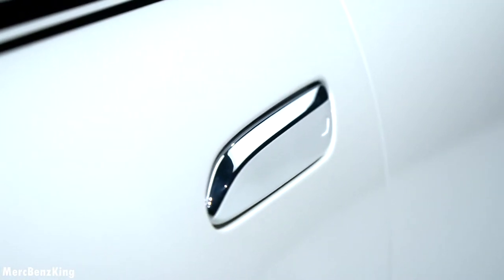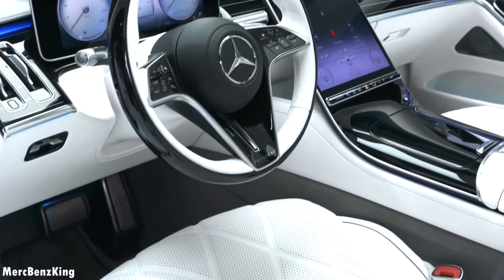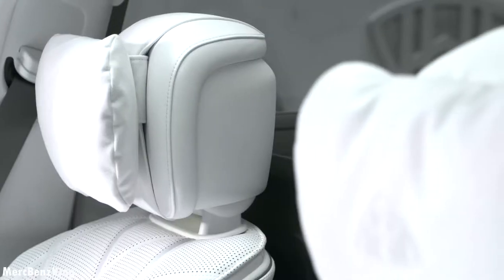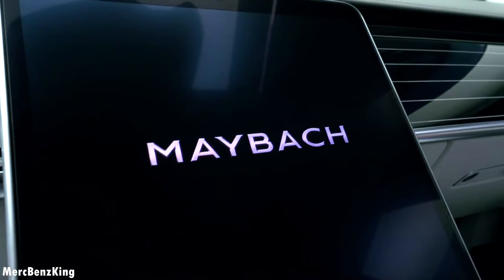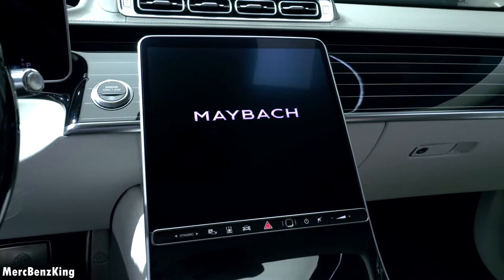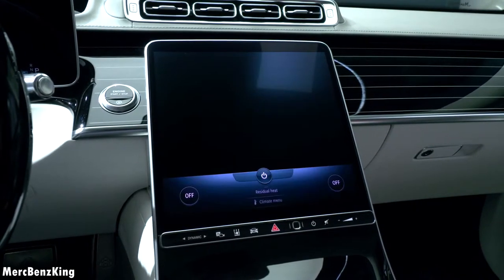Let's have a look at the interior. Before you enter you have the Maybach lettering on the door side, beautiful bright leather stitching and quality material inside. It even has the head pillows in the front seats, completely new for the new S-Class generation. The large portrait display in the center has the Maybach lettering and the newest invitation display - a gorgeous rose gold set stone which can be found in the center of the clock face, appearing in a three-dimensional way.